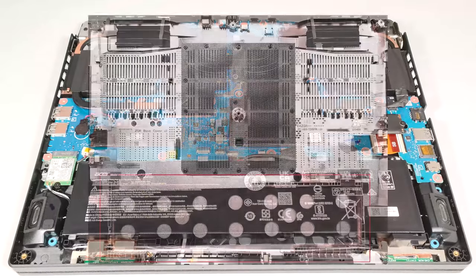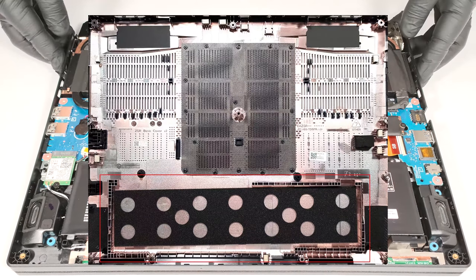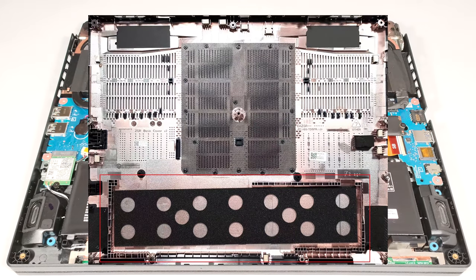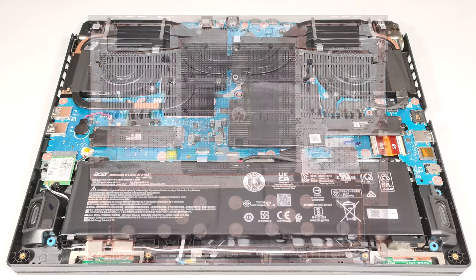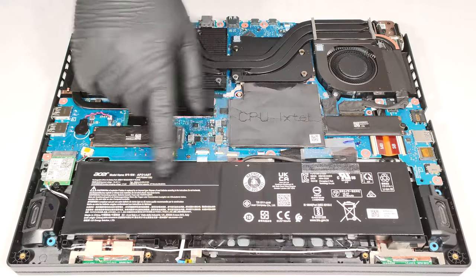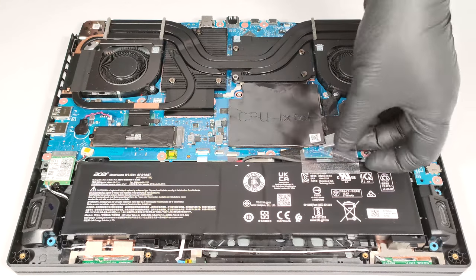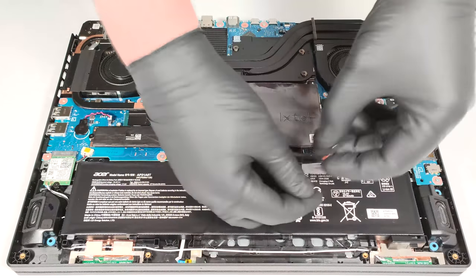The battery isn't fixed to the base with screws, because there is a dedicated socket for it with soft padding on the inside of the bottom panel that fixes the unit to the chassis. The battery here is a 90.61 watt-hour variant. To take it out, detach the connector from the mainboard and lift it away from the chassis.